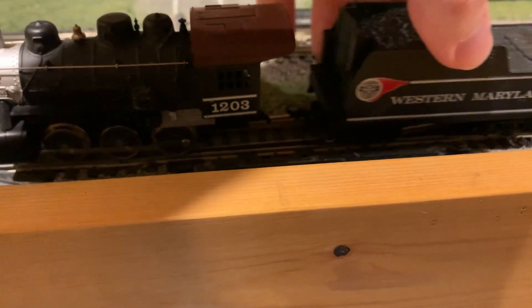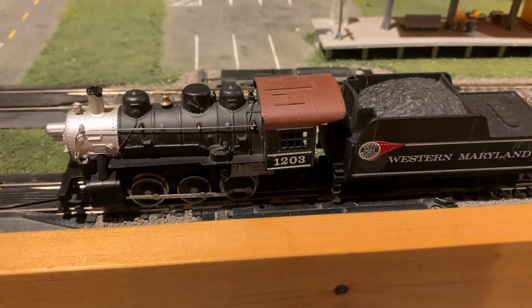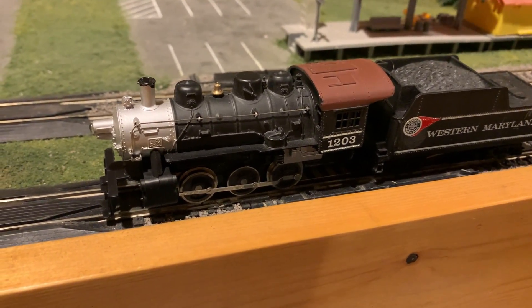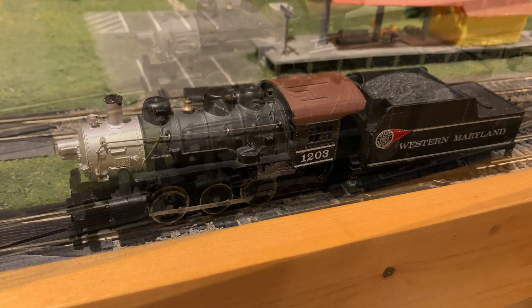Replace the horn hook couplers with a draw bar. So it's another kind of cheap model, not exactly a good one — not one that I would exactly recommend picking up. But if you find the all-metal version with the Pittman style motor, those are very good steam engines and I definitely recommend getting them if you can get a good price.